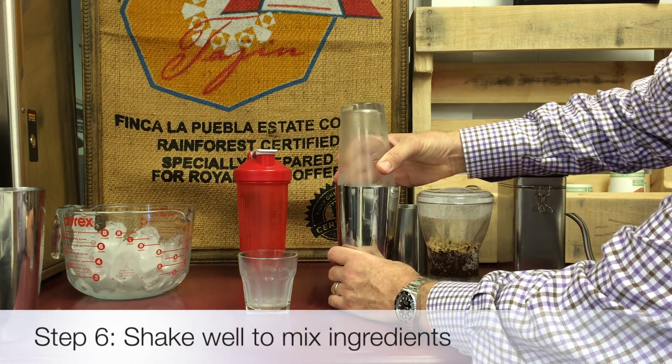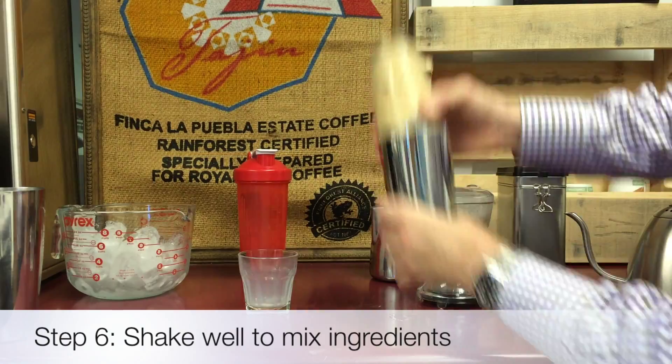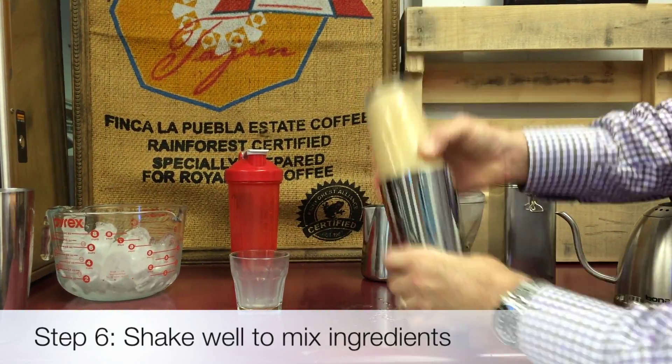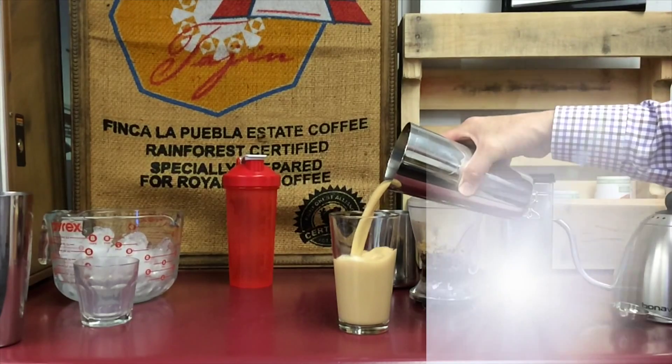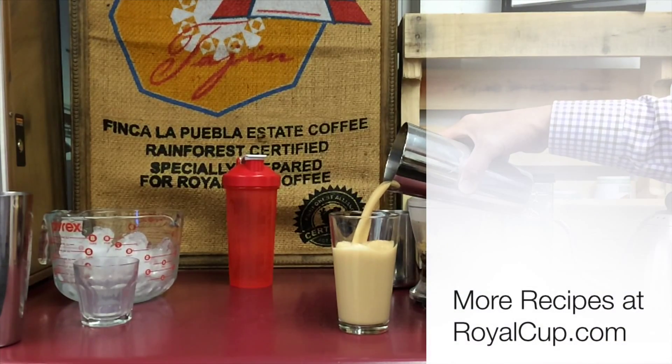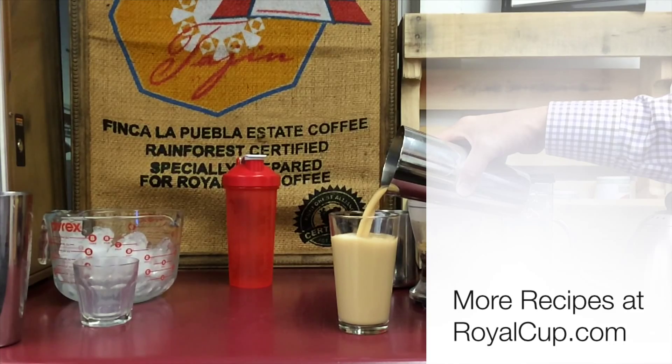Shake for seven to ten seconds. Then enjoy your perfect iced tea latte made at home. Avoid some citrus teas, as they might curdle your milk.